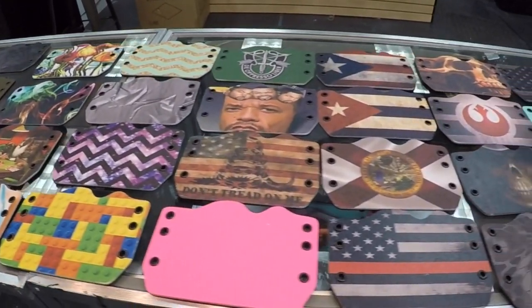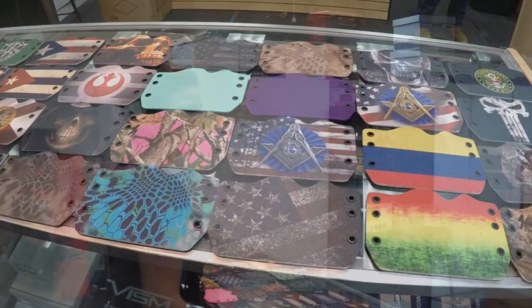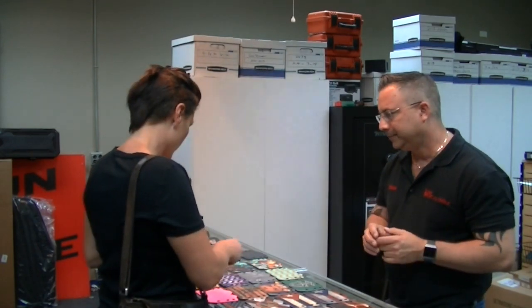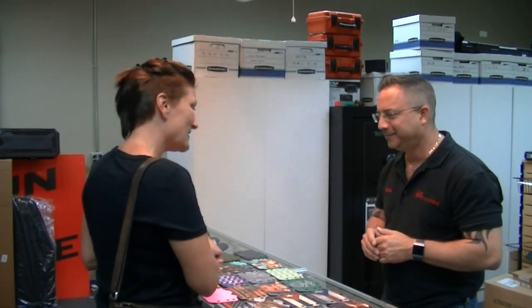And if we don't have something you like, or you want something personalized, we can make that holster for you as well. So I have your holster ready for you — here you go. Thank you, perfect. All right, thank you very much.